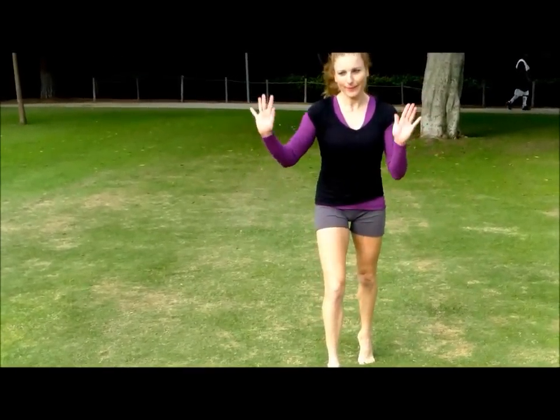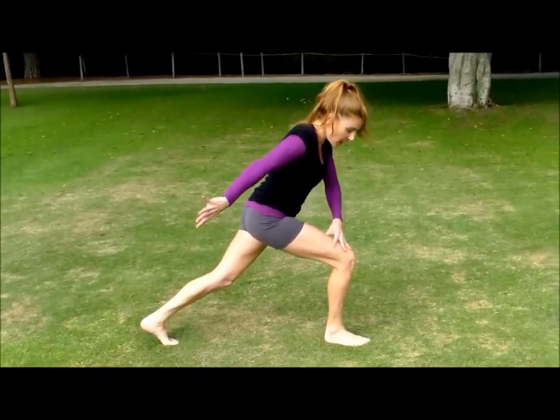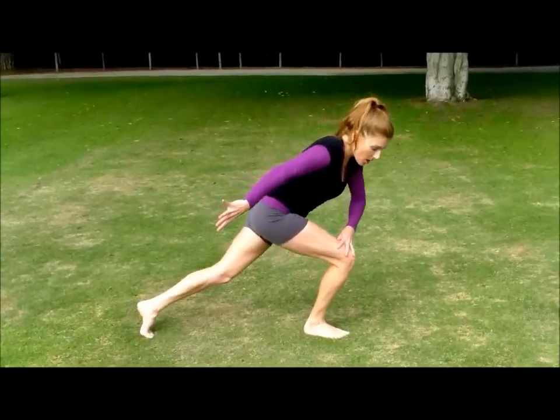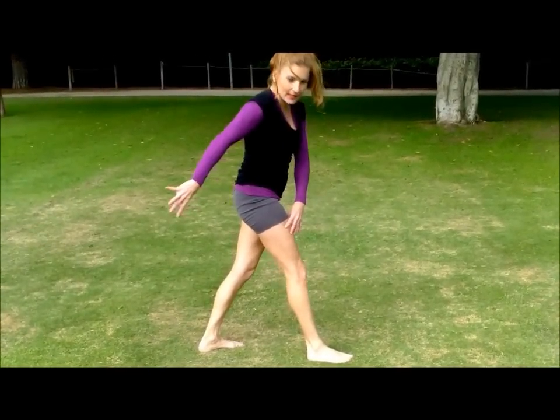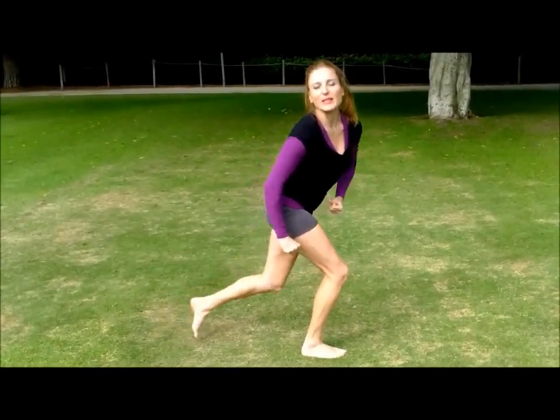Think of like swimming or something. Now as I step, you want to get a nice big lunge on this leg, nice and deep so that you have more push. Because if you only bend like this much, look, I can't push. But if you're here, then you're gonna explode into the cartwheel.